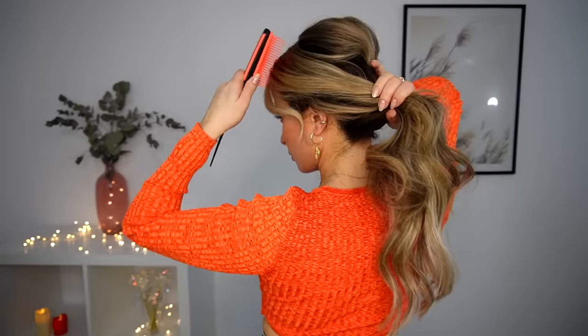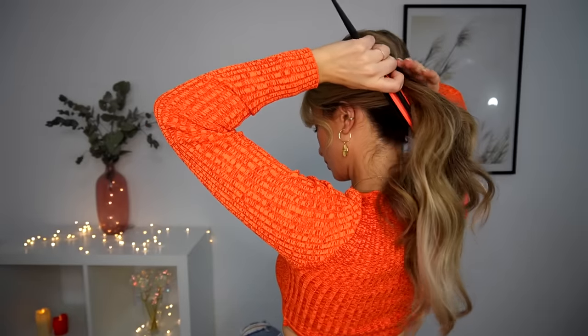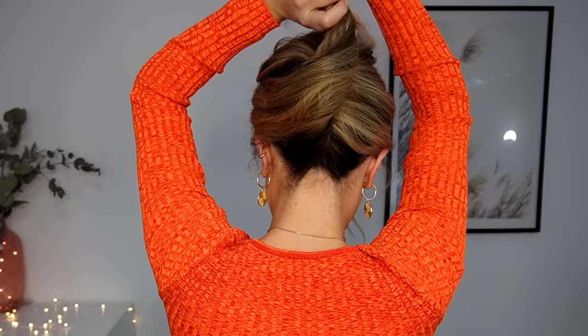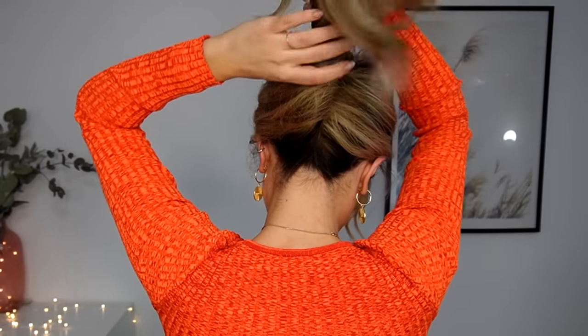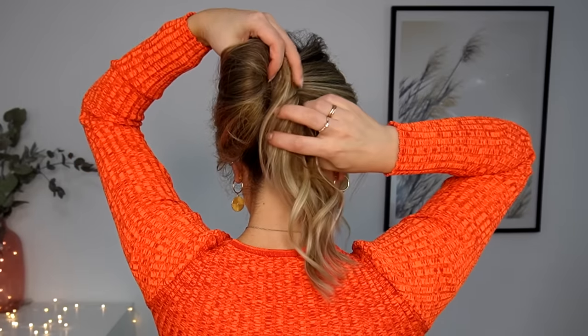Now, bringing the rest of your hair to the opposite side, you want to brush it. Bring it up, twist it — creating a pocket — and then bring the rest down, tucking the ends into this pocket like so.